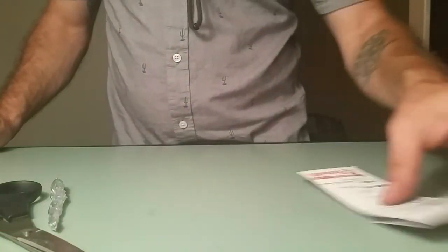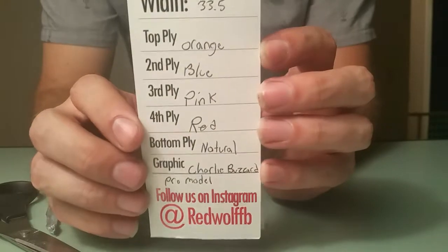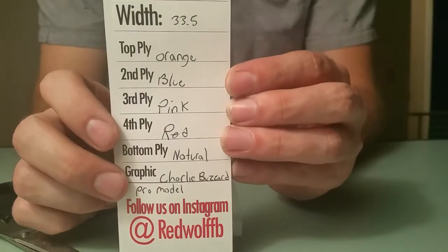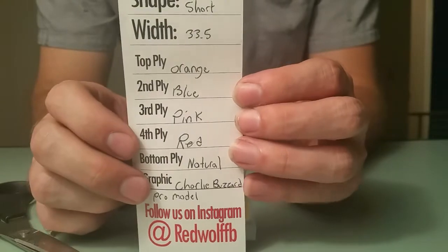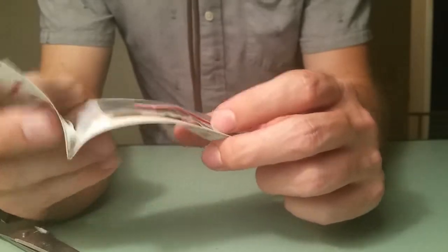This is a short shape, 33.5 millimeters. My plies were from top to bottom: orange, blue, pink, red, and natural. Went pretty crazy with this one — I'm always picking really clean plies, but I was like, just go nuts with this one since my graphic is pretty nuts.